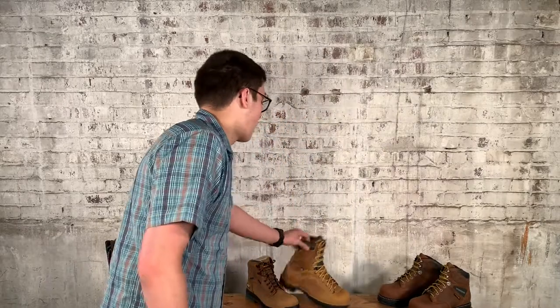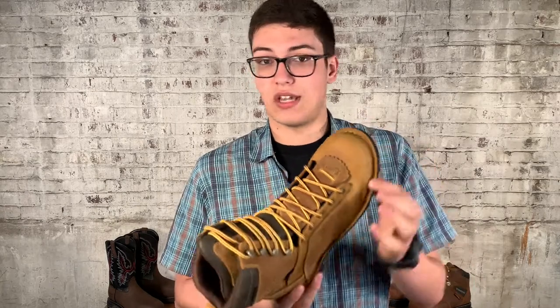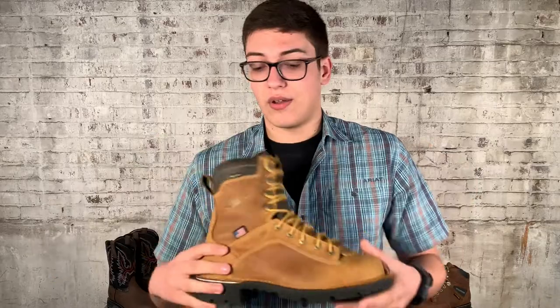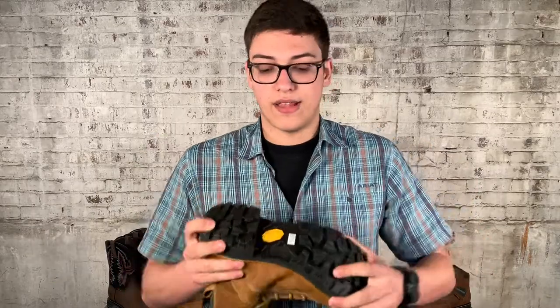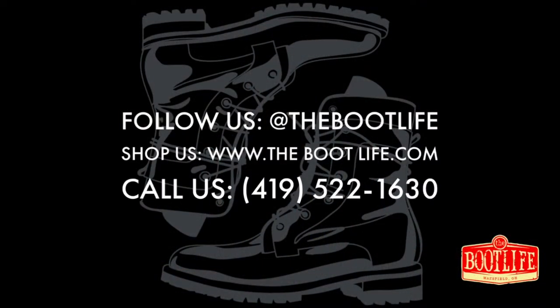The final option is called a stitch down construction, where they actually take the leather straight to the sole and stitch it right around there. You can see literally the leather right on the sole. Again, it's going to be a really durable boot — I put it on the same level as a Goodyear welt. So again, it's going to be stiffer and a little bit heavier as well. So a couple of different options out there, and it helps you know what you're looking at. Thanks so much for that.